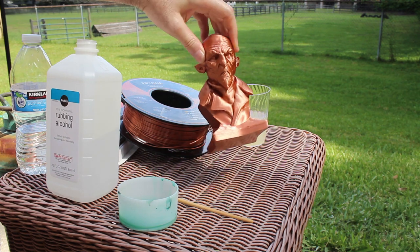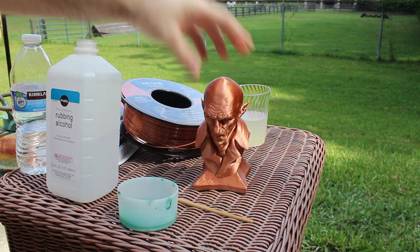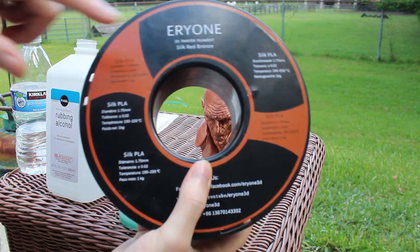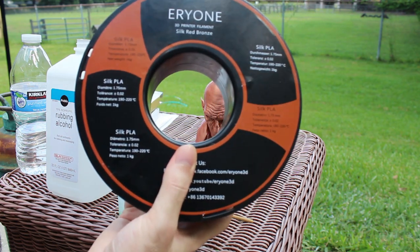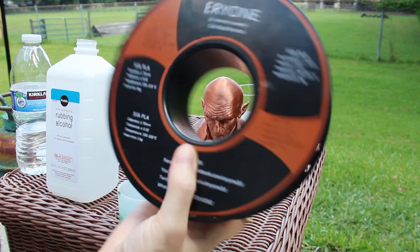So, you want to achieve a cool metallic look on your 3D prints — I'm going to show you the cheapest and easiest way to do so. Step one: pick up some silk PLA, some copper silk PLA. This one says silk red bronze but on the website it's actually listed as silk copper. You don't have to go with this brand in particular, though this is one of my favorites.